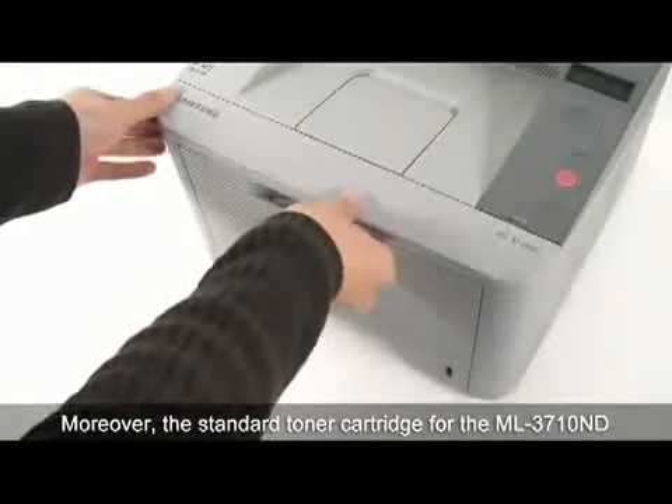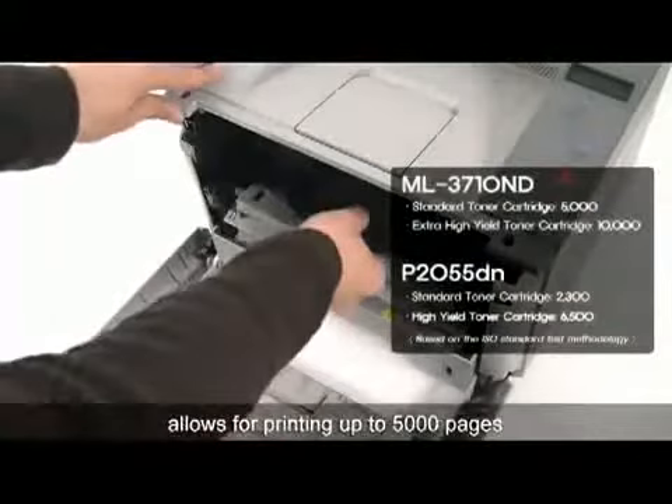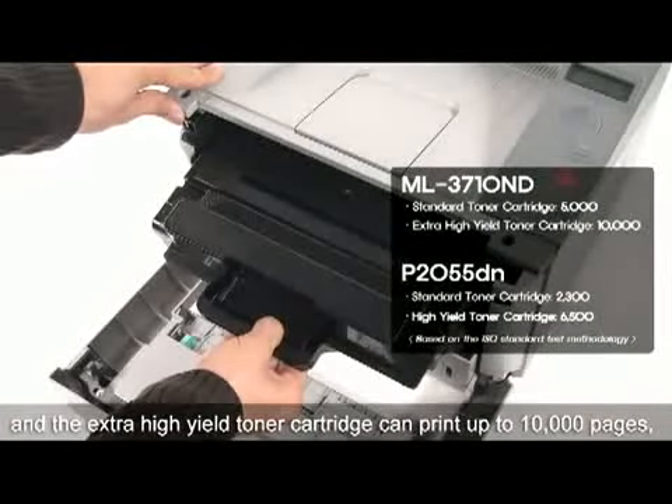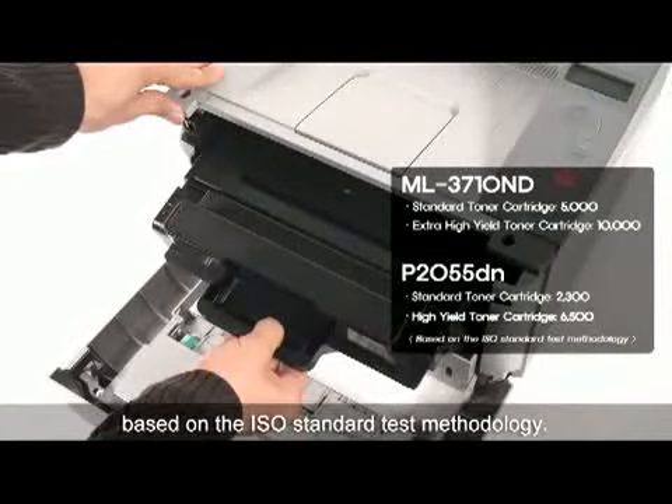Moreover, the standard toner cartridge for the ML3710ND allows printing up to 5,000 pages, and the extra high-yield toner cartridge can print up to 10,000 pages based on the ISO standard test methodology.